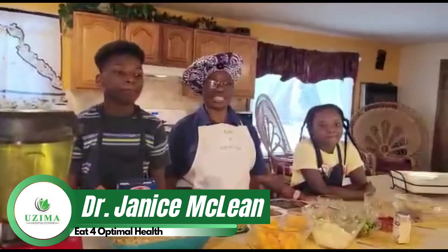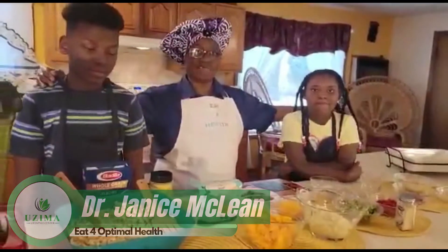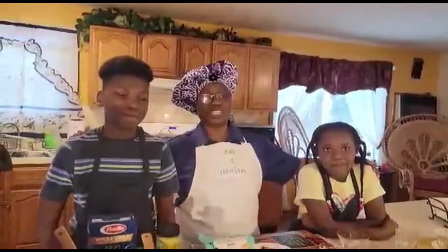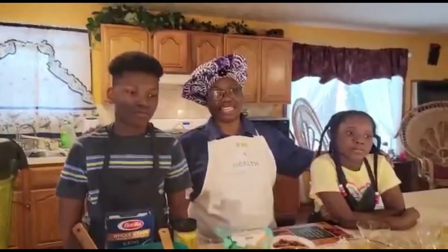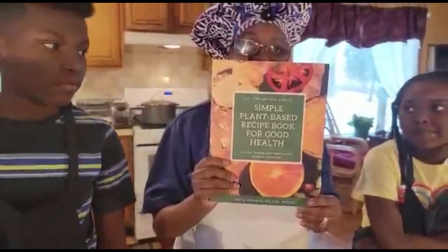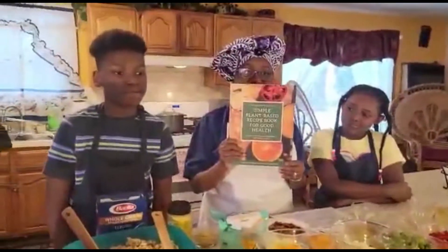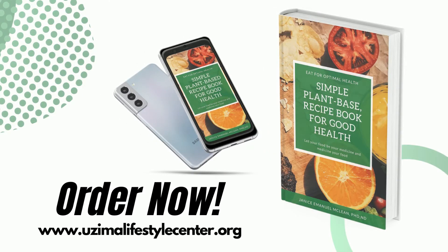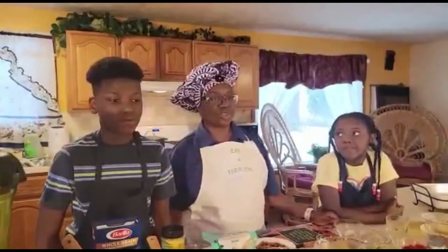We are so glad that you joined us in the kitchen today. You can see I have my little helpers — today's edition is kids in the kitchen and we have something awesome for you. We'll be making something that your kids would like. But before we do that, the long-awaited cookbook is finally here: 'Eat for Optimal Health: Simple Plant-Based Recipes.' You can obtain your copy from www.yourseelifestylecenter.org — go there and place your order.